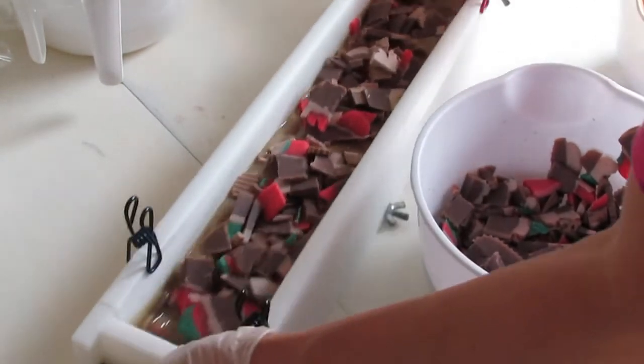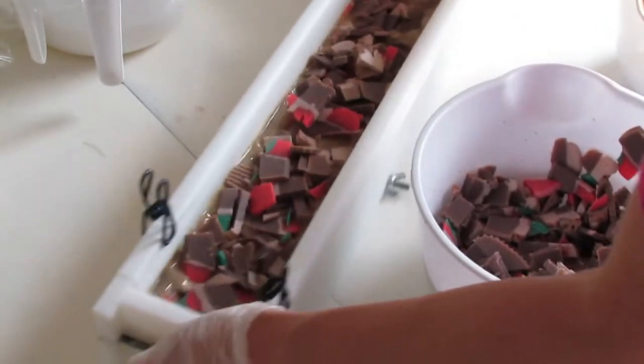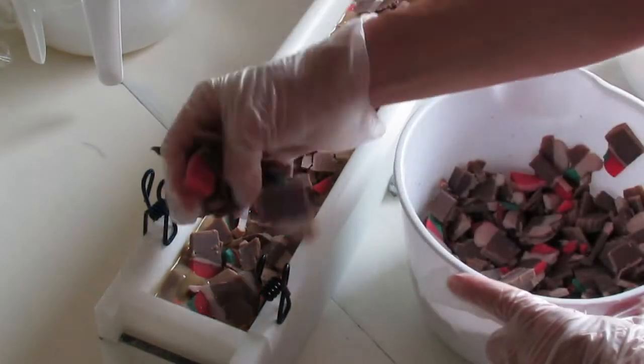I wonder if I really should use this with a second batch because there's so much soap here.